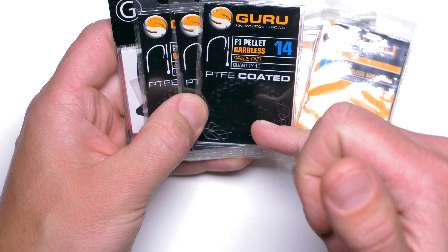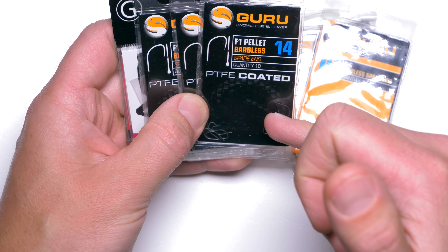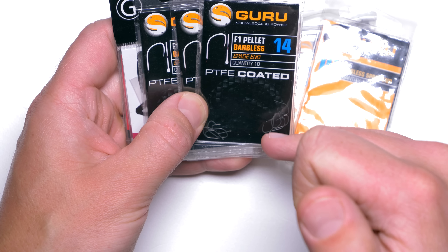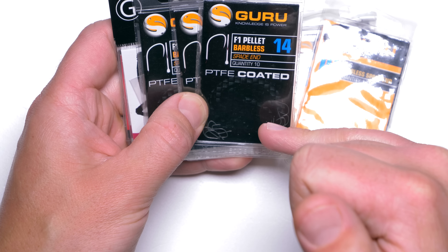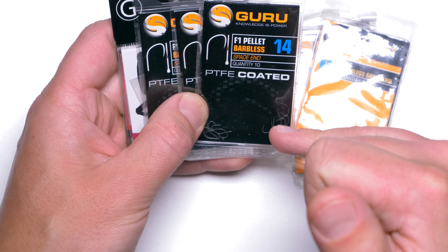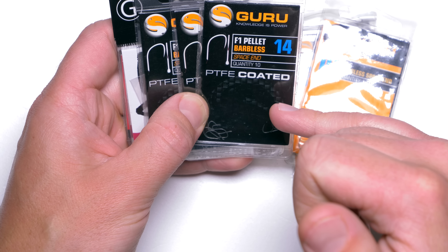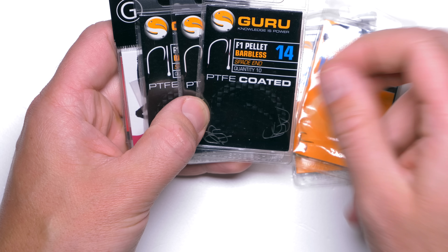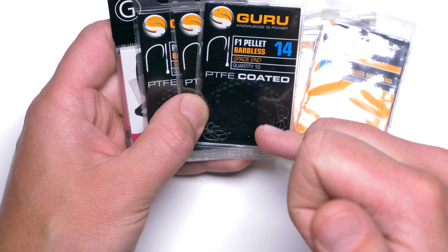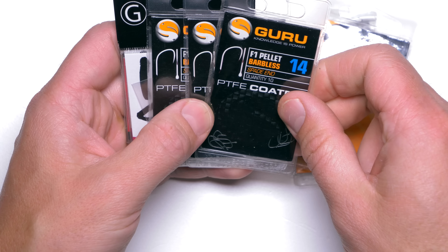We should talk about two types of sharpness. One type is when you take the hook out of the packet — I want it to be super, super sharp. And also I want that sharpness to remain during fishing. I want to be able to catch a couple of fish on the same hook and I want that the hook would be as sharp as it was when I took it out of the packet.